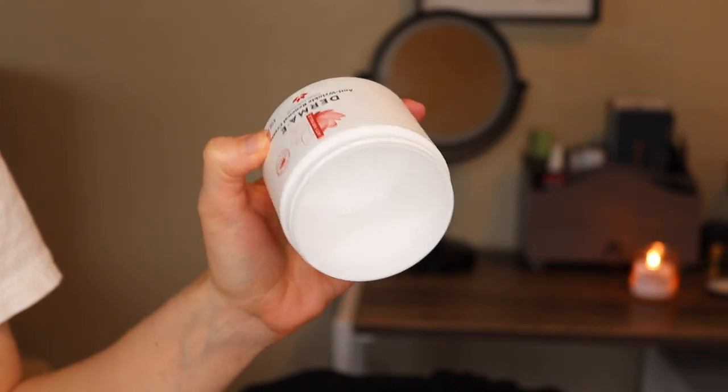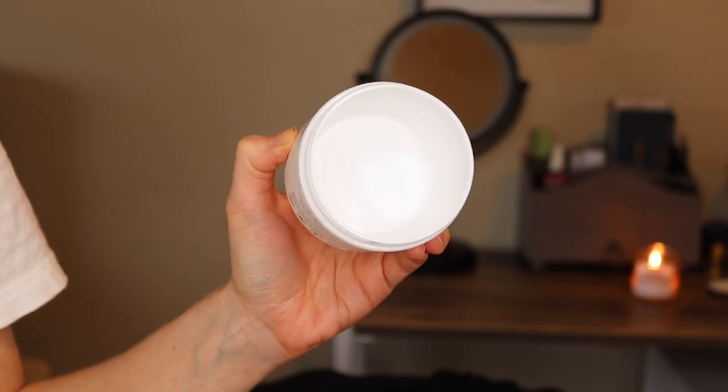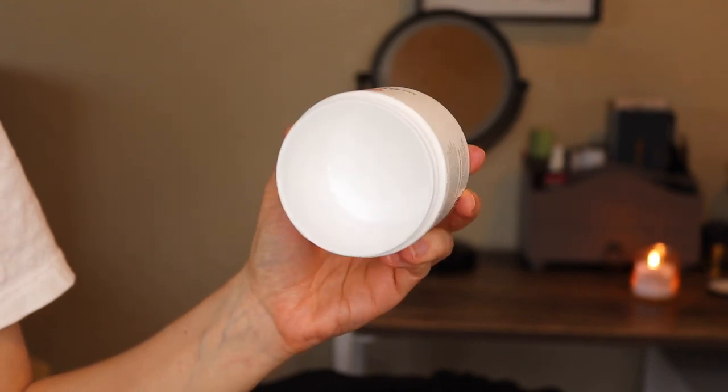One thing I finished — and this is exciting — is the Derma E Anti-Wrinkle Renewal Cream. This is a pretty big tub of face cream. I think I bought it in February or March of this year and I've been using it regularly as a night cream since then. I am finally done with it. I used it mostly on my face, maybe a couple of times on the backs of my hands, and of course brought it down my neck. It's one of those face creams where a little really does go a long way — you can apply too much and it won't even blend in — so I had to take it pretty slow, but glad to be done.